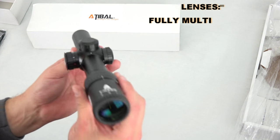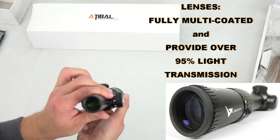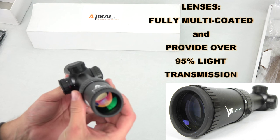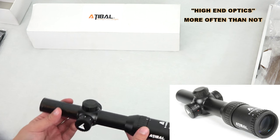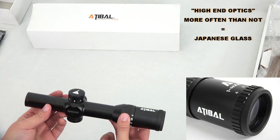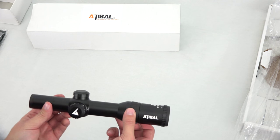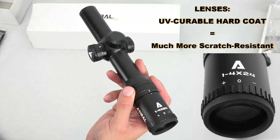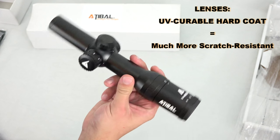The lenses are multi-coated and they provide over 95% light transmission. A lot of your higher-end name optics companies — your Nightforce, U.S. Optics, Nikon — they all use Japanese glass because of that light transmission capability. Some of the cleanest glass in the world comes from Japan. The lenses are also coated with a UV-curable hard coat, so it's much more scratch-resistant than most UV coatings commercially available.